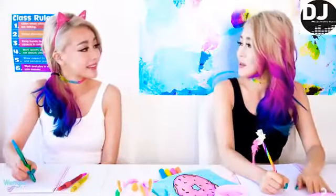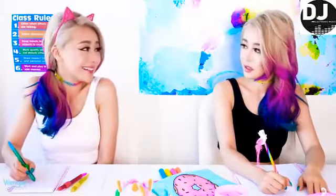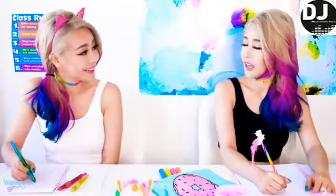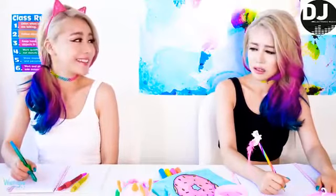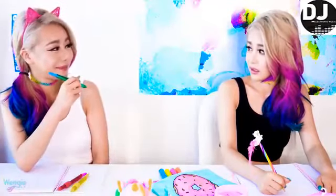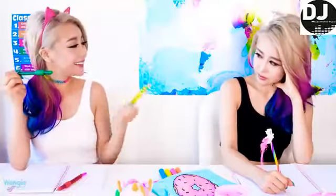Wiggy, look at your pens — they're so pretty and colourful! Thanks, I made them myself. What?! That's crazy! You can make pens?! It's really simple actually — what do you need, like a machine, plastic, jolly ranchers, starburst?